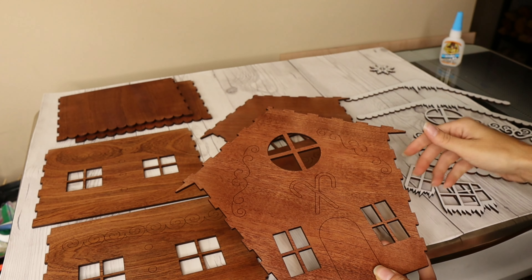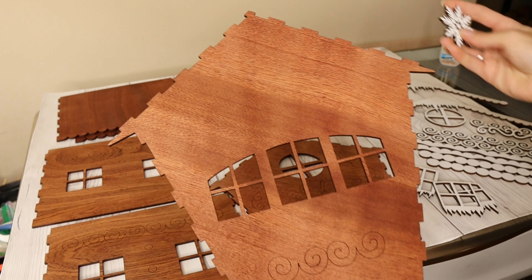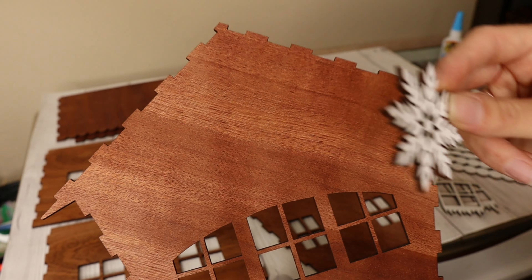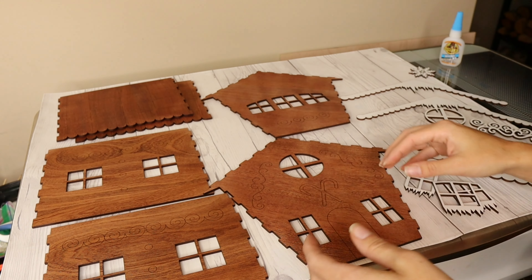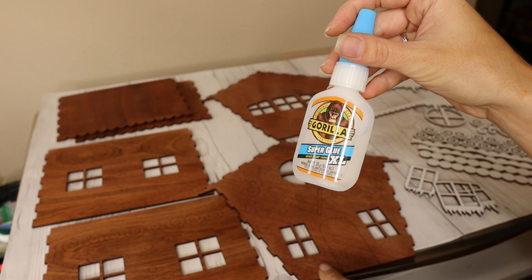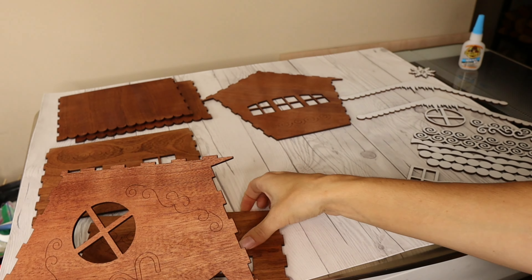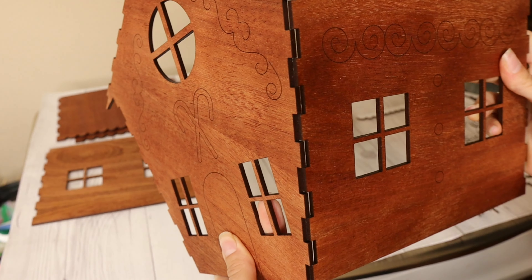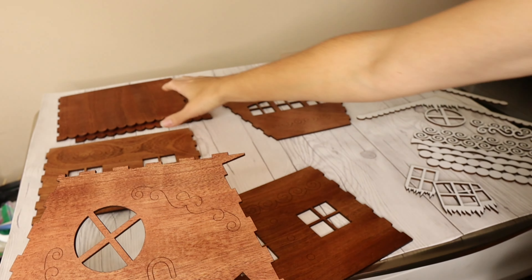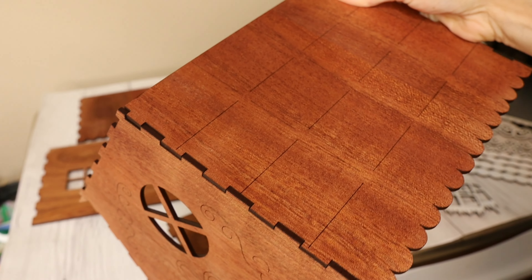I did that for pretty much all the embellishments except for a couple of pieces where you can place them where you want. For example, on the back side of the gingerbread house I did not put a marking where the snowflake goes, but you can place that wherever you want. I'm going to assemble the gingerbread house using Gorilla Super Glue for the little slots — you can also use wood glue. I'm just placing the sides together; they're going to all intertwine, and then the top pieces will go on top.